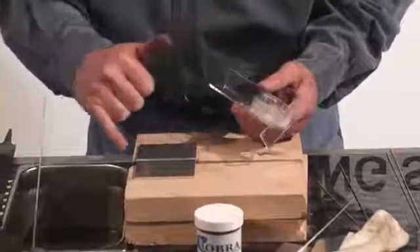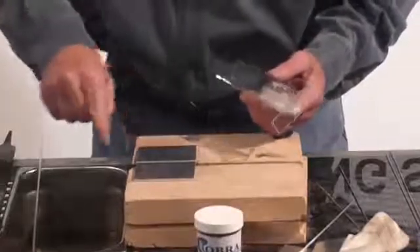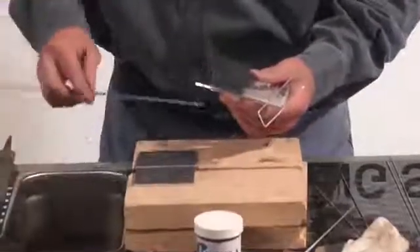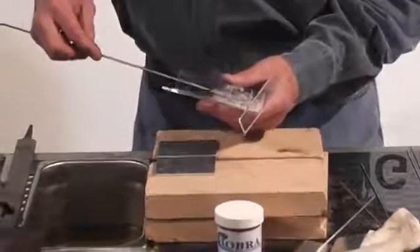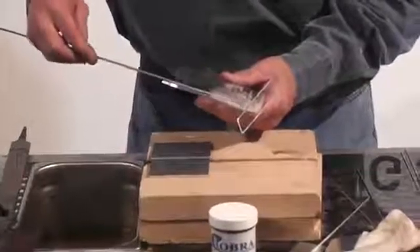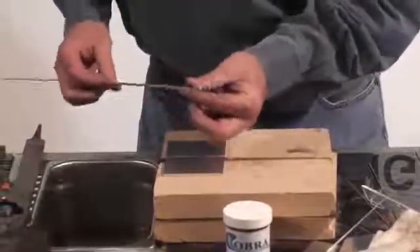You don't have to clean it. It'll weld better if you'll just heat it up, take a brush, and brush it off like that. I'm using a one-eighth rod — a thicker rod for your thicker aluminum. Take your flux, just mix it with a little bit of water. All you need to do is just put it strictly on the rod right here.